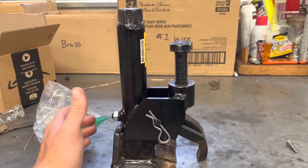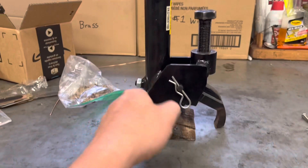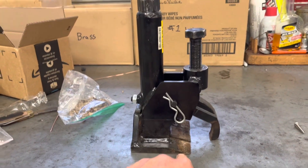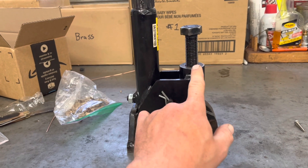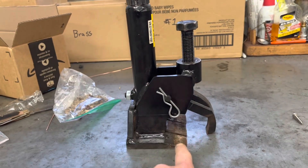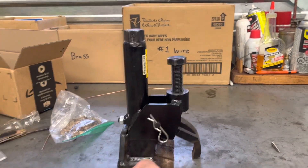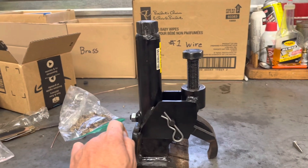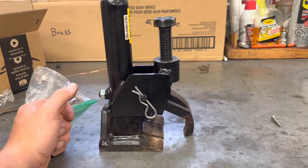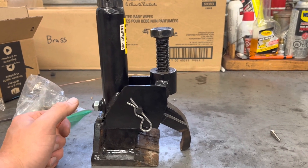This is basically it — pretty simple to use. This runs your arm down, this runs your plunger down. How this works is you set this on the rim and then you put the arm over top, you crank this down just to sink the little jaw down in there, then you start pushing on your plunger. The plunger goes down and that separates the tire from the bead on the rim. It's actually pretty slick, it works very well. I've got a tire here and I'm going to show you guys a little demonstration right now.